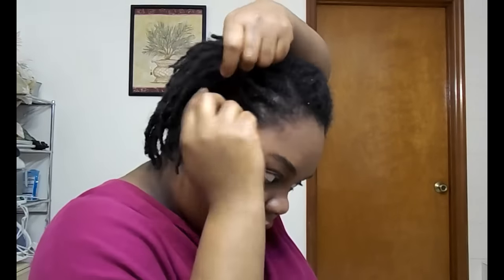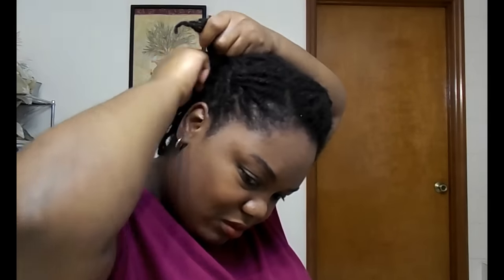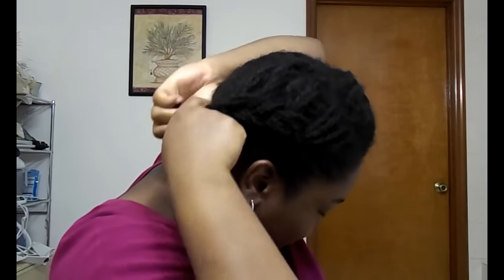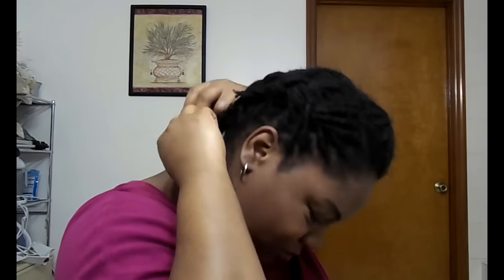Here you can see me bantu knotting the ends, because the back of my hair hangs longer than the rest of my hair since it's a looser texture. I find that bantu knotting the ends helps to make the style look a little bit more like a bob — that's why I'm doing that. My hair feels a whole lot better since moisturizing.